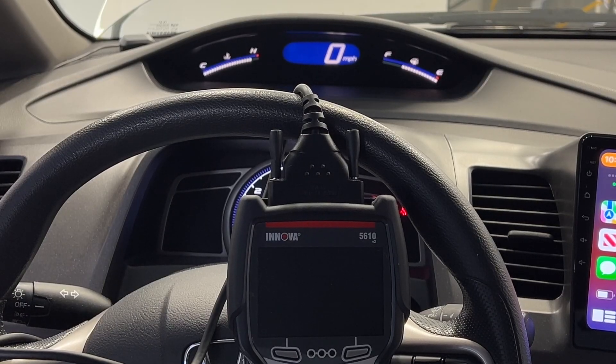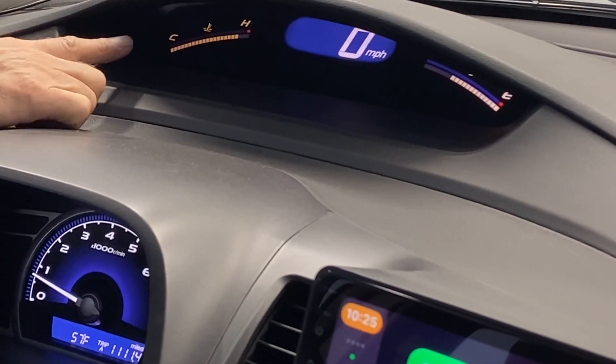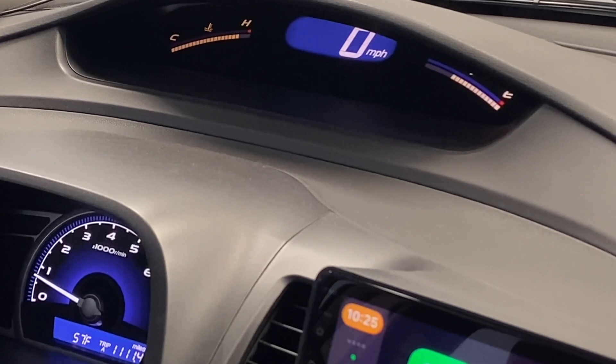I just got back from a 10-minute ride. If you can look at my gauge right here, it's a little over three quarters and I don't think it's actually running hot.